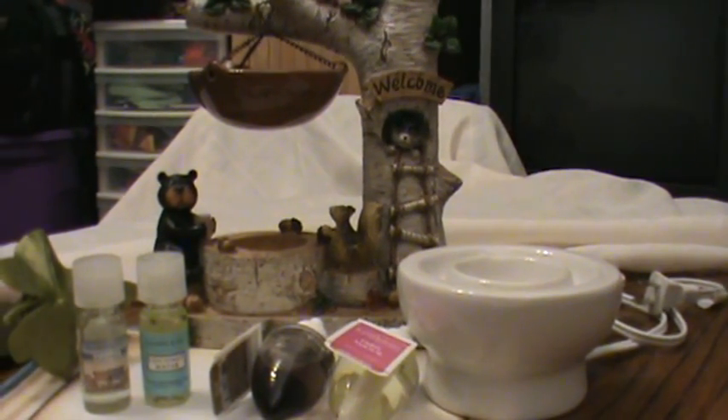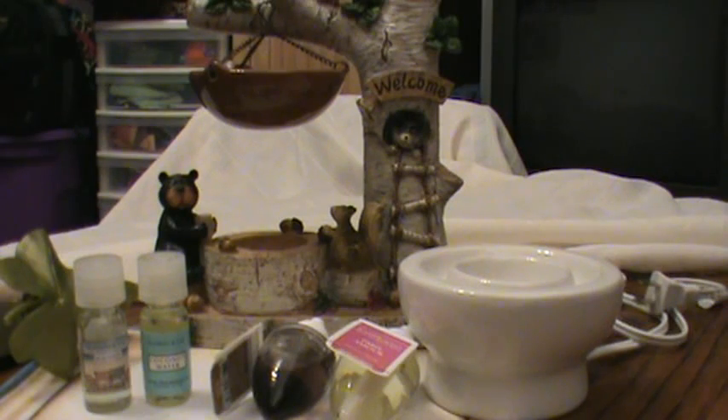Hey guys, welcome back to my channel. This is a video I really wanted to make where I talk about wallflowers and oils, but mainly teach you how to turn a wallflower into an oil. No one specifically asked for this video — it was just something on my agenda. When I taught myself how to do this I was so excited, and in many ways it has really paid off. I've saved money, I have more fragrances, and for that big open space I mentioned in my last video, candles don't really cut it. This is like the perfect go-to remedy.